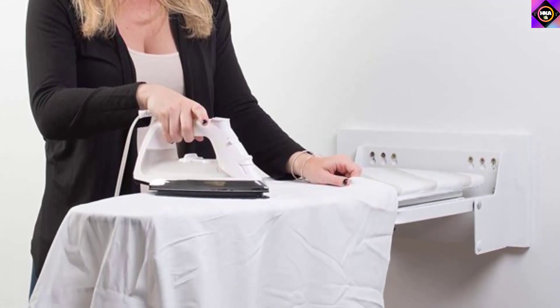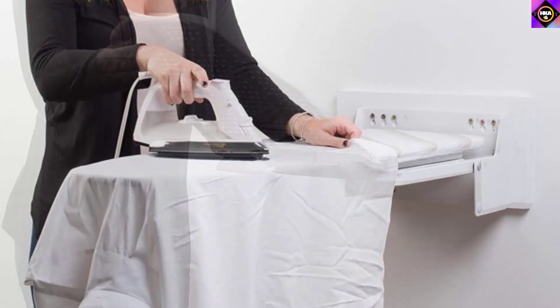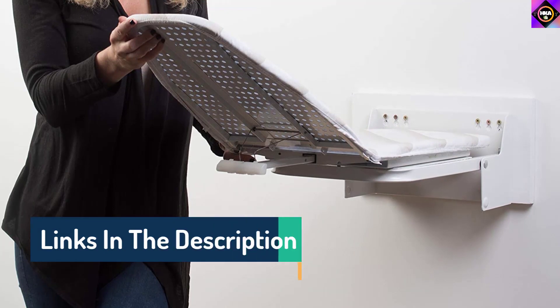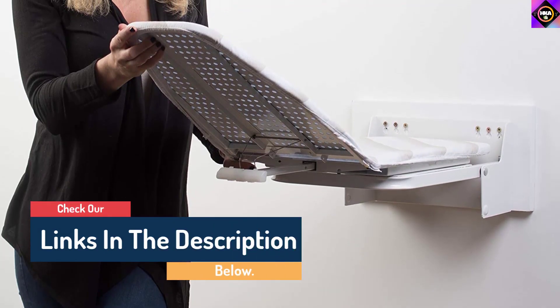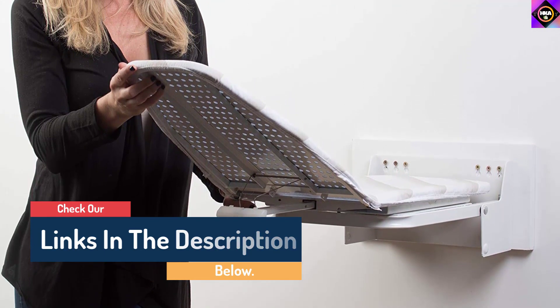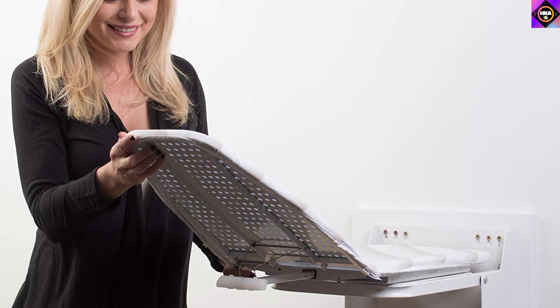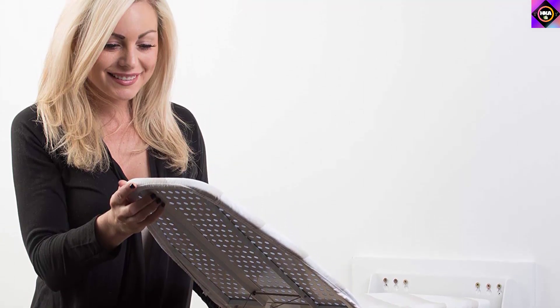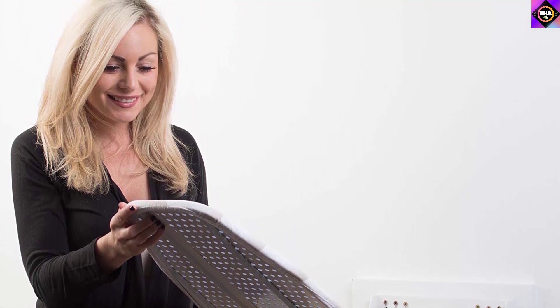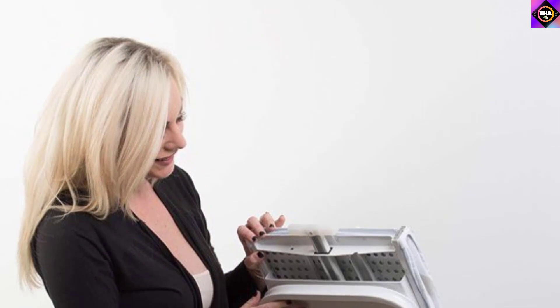It comes with a wall mounting plate and clear, detailed installation instructions for hassle-free installation, so even if you have never installed a product like this before, you will be able to set it up within a few minutes. We also like that it can be locked and moved into multiple positions, allowing you to iron from different angles to remove the most stubborn wrinkles. Lastly, it sports a reasonable price tag, ensuring good value for money.